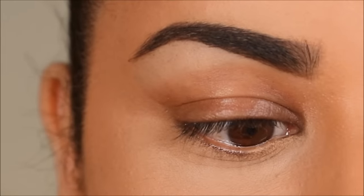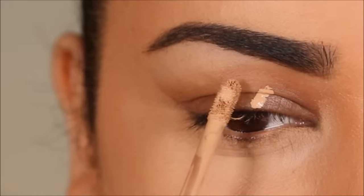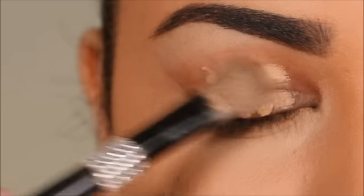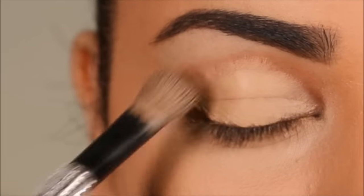I'm starting off by priming my lids with a concealer — I'm using the Milani concealer in 145. That'll even out the skin tone of my lids, remove some of the dimension given to my hood, and reduce some of the depth given to my eye socket.